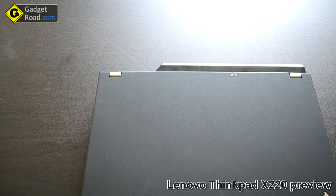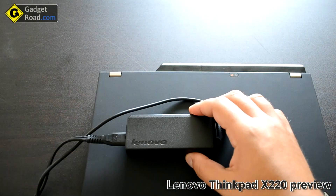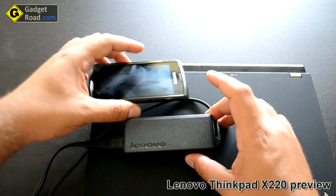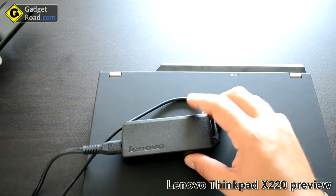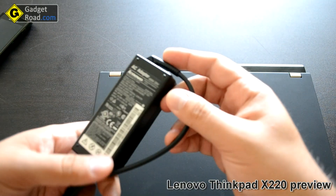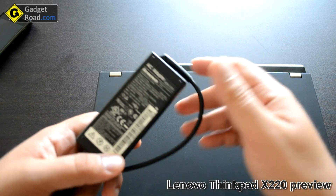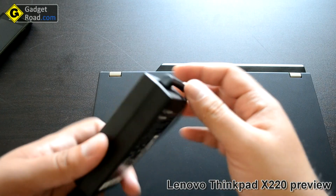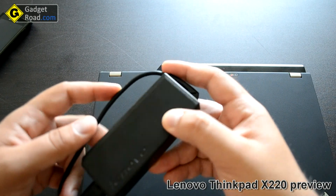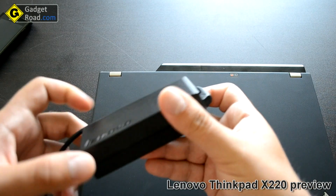The Lenovo X220 comes with a 65-watt charger. It's very very small — let me compare it to my Samsung Galaxy S. It doesn't get too hot and charges the 9-cell battery in around three hours, which is very good compared to my previous Sony VAIO which charged a 9-cell battery in five and a half hours. So you won't be waiting too long for the battery to charge.